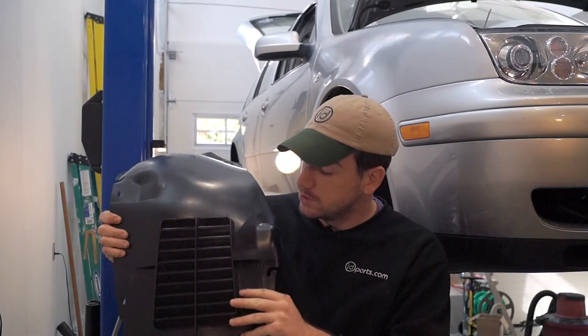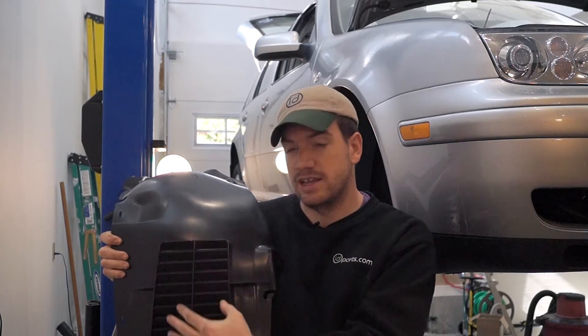Well, this is a vented fender liner. Unlike the factory style fender liner, it has these slanted vents on the front side. These vents are going to line up right behind the side-mounted intercooler and improve flow.